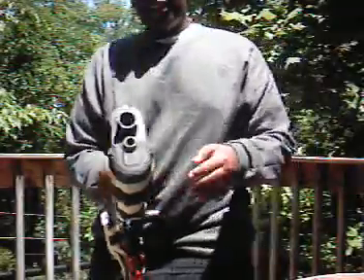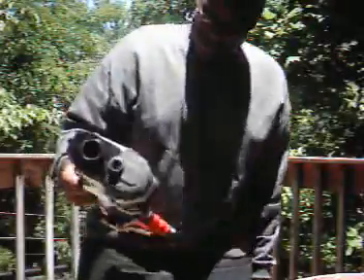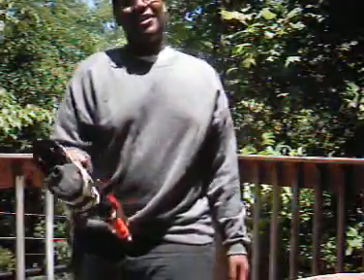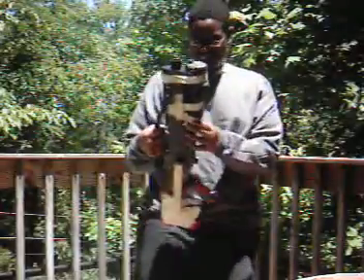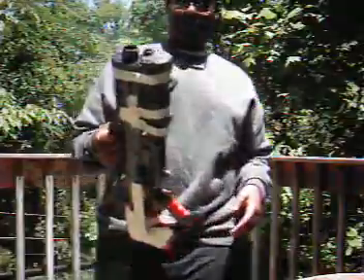I'm thinking about selling it, so anyone interested go ahead and comment me, please. I'm not sure if I'm going to sell it on eBay or not, but I don't really like this gun. Of course I'll show it to you when it's done — just give me a comment if you're interested.